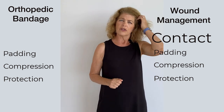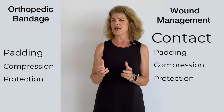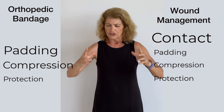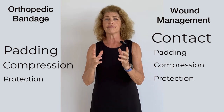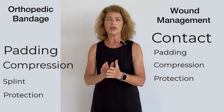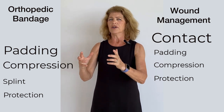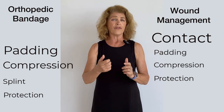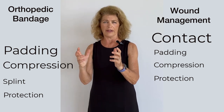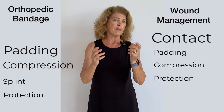In the orthopedic bandage, we want support, maybe even immobilization. To offer support, we need to create a bandage that has a lot of oomph, a lot of form, firmness, and structure, so that it can support that dog's limb. We may need to put a splint in there in order to totally immobilize motion between two joints. We're still going to need a lot of padding, or at least a sufficient amount of padding, with a fair bit of compression in order to create a bandage that holds itself well. How we apply the layers will also help the bandage hold up, stay above the knee, maybe stay above the elbow.